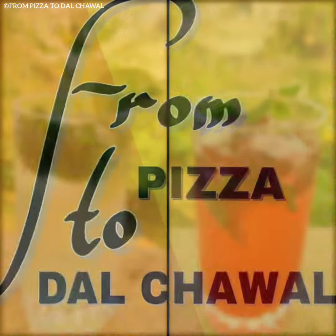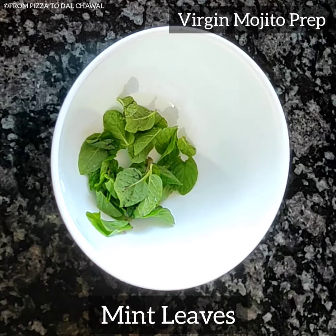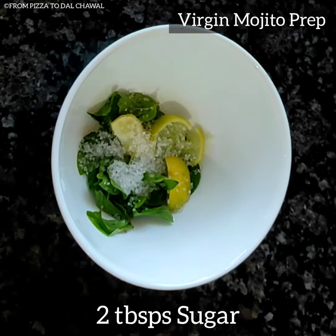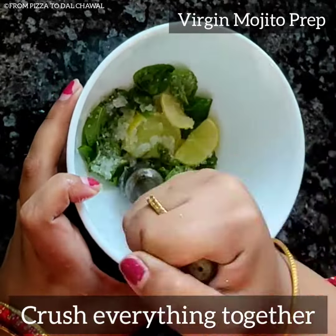First, let's make the virgin mojito. For making the virgin mojito, in a bowl take mint leaves, few lemon wedges, and two tablespoons of sugar. You can add powdered sugar if you want. Crush everything together.